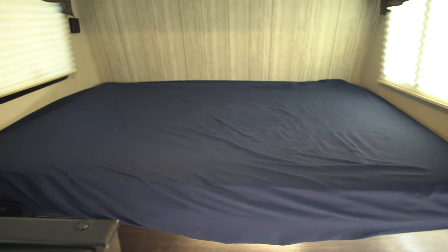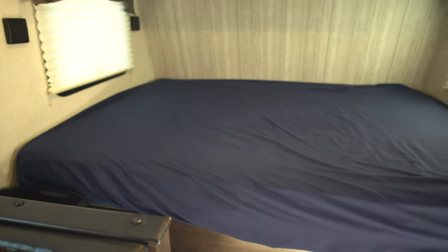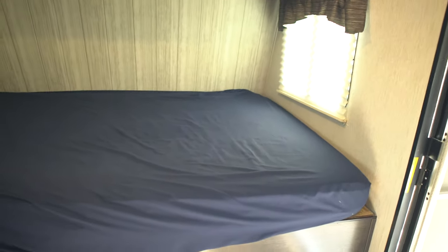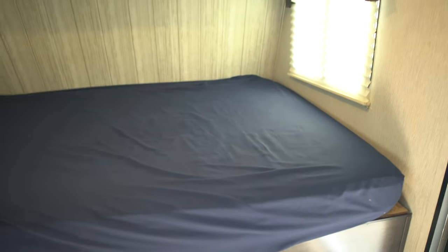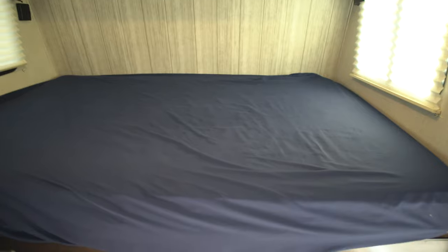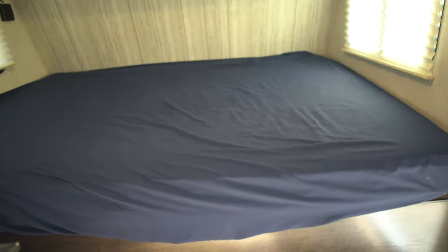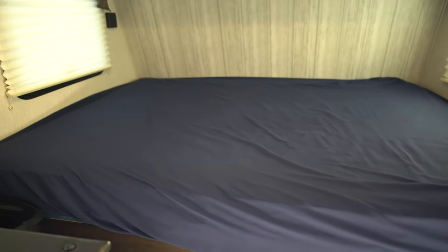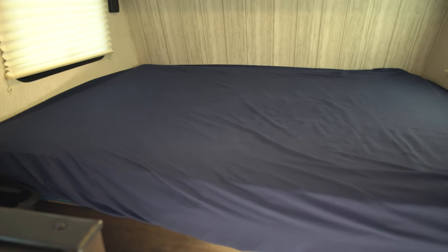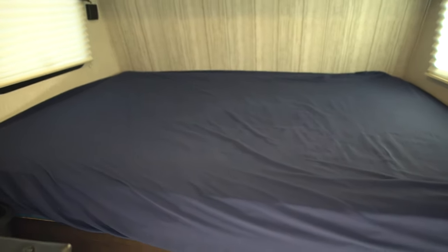Over here we have the queen mattress — don't quote me on that. The mattress that this comes with, I'm not sure if all of them have the same exact one, but this mattress sucks. It's hard and it's not nice to sleep on. The bunk bed mats, which I'll show you later, are thinner but way nicer than this big mattress. Kind of surprising.